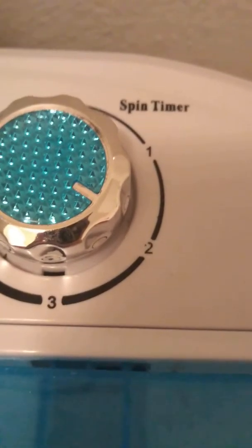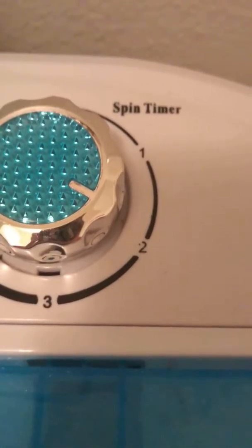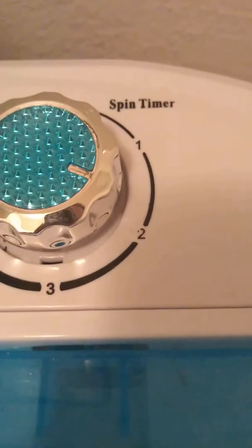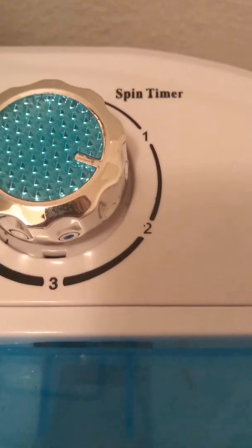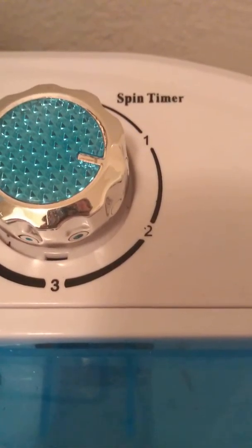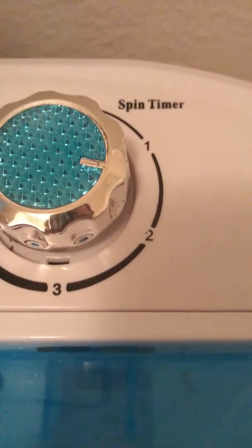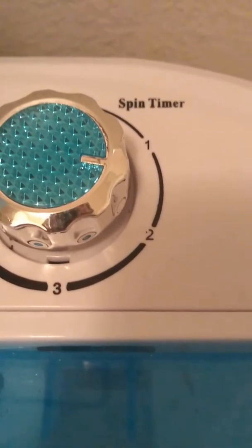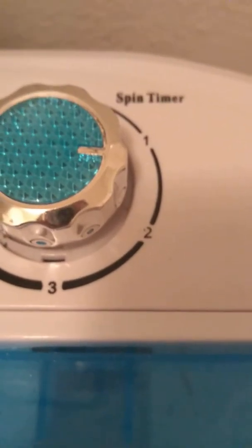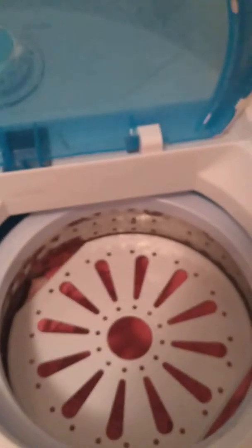Alright. So we're going to go ahead and look at the timer. The timer is on two minutes. Alright, so once this moves to the one, I'm going to go ahead and pull it up. And you can tell the timer moves pretty fast. I'm thinking to myself, I don't even know if this thing is really going at a minute's speed or if it's just doing whatever. But we're going to go ahead and stop it there. And once you open it, it will automatically stop.